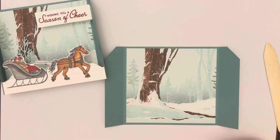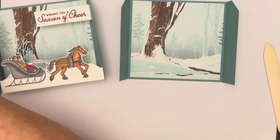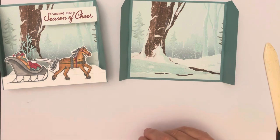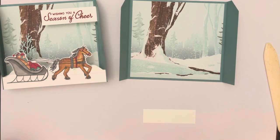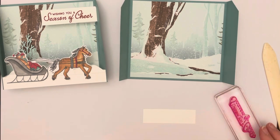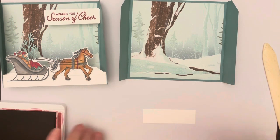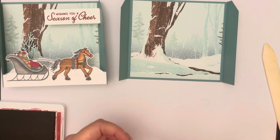I'm going to put all these additional pieces out and tell you what they are as I use each one. For our greeting, we have a piece in Cherry Cobbler from the stamp set — it's going to say 'Wishing you a season of cheer.' This is stamped on a piece of white card stock that is one and seven-eighths by two and a quarter inches.